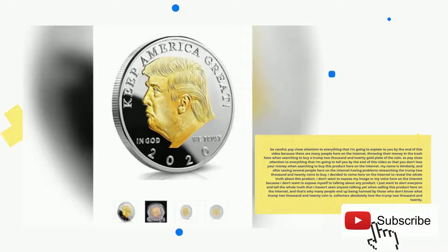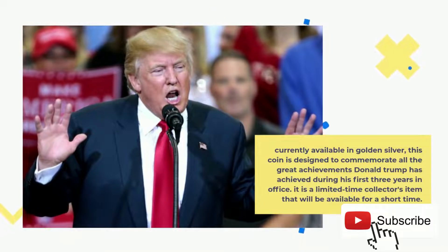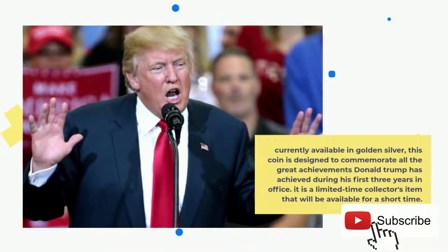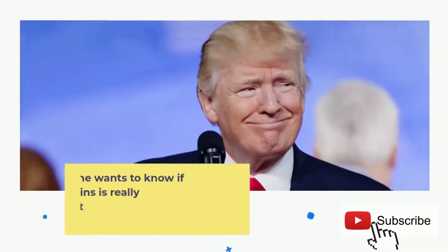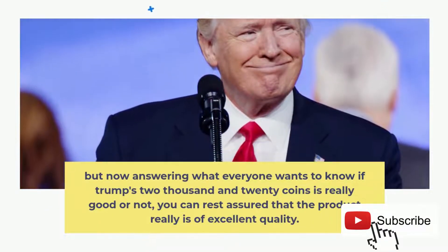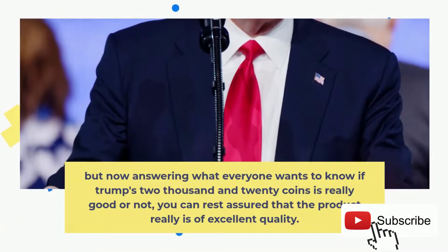Collectors absolutely love the Trump 2020. Currently available in gold and silver, this coin is designed to commemorate all the great achievements Donald Trump achieved during his first three years in office. It is a limited-time collector's item that will be available for a short time. You can rest assured that the product really is of excellent quality.